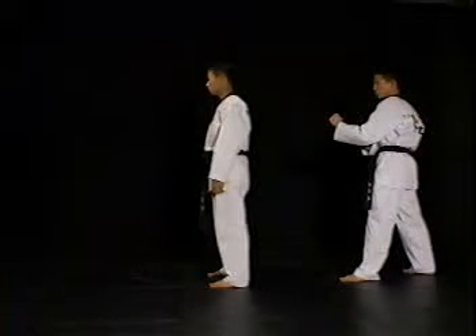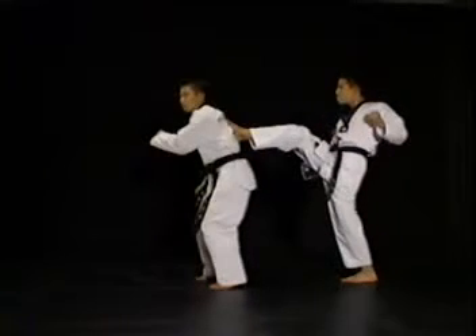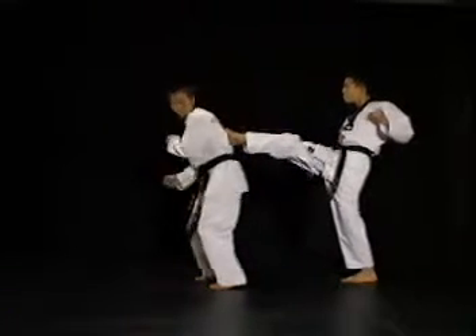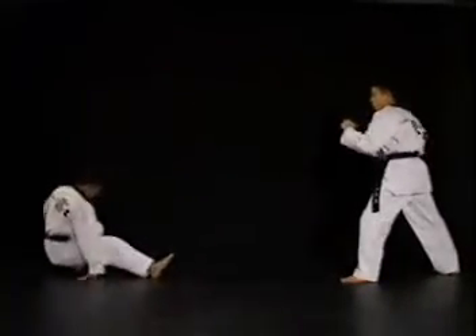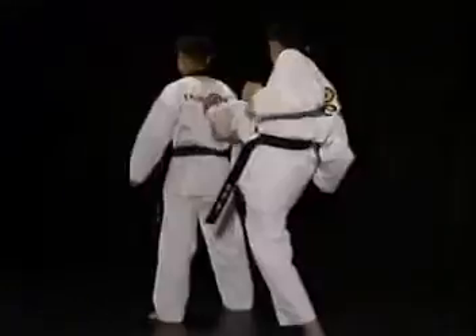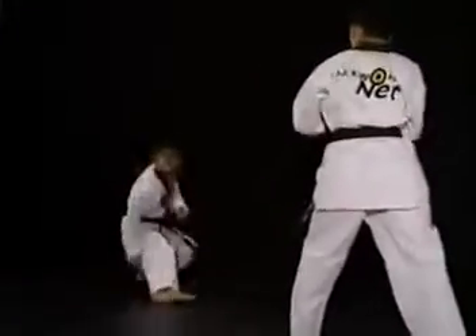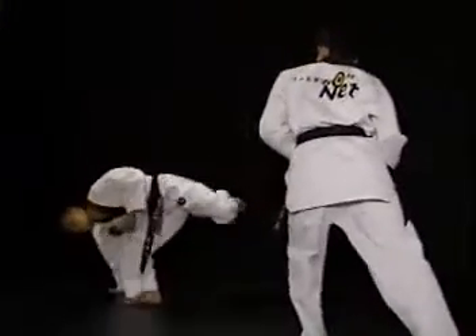이 연습방법은 상대의 타격을 몸으로 직접 느낀 후 바로 반응하여 반사적으로 뒤후리기가 나오도록 하는 연습입니다. 등을 보이고 서서 한 사람이 상대의 등을 발바닥으로 조금 강하게 밀칩니다. 밀리는 사람은 몸의 중심이 앞쪽으로 쏠리더라도 순간적으로 빠르게 뒤후리기가 나오도록 하십시오.